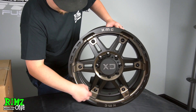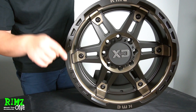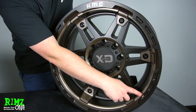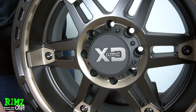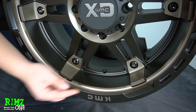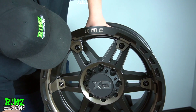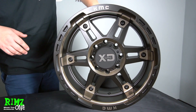Love the double dark tint. This cool lip — one big thing that I really, really like. For fake beadlock guys and real beadlock guys, you guys will know this. XD does a really good job with this — water can't get stuck behind the lip. They do these little cutouts so you don't have water spots. Overall, man, this thing is killer. Like it.